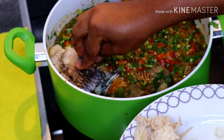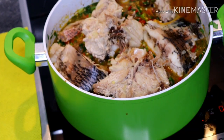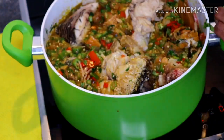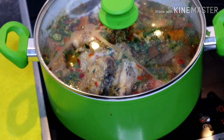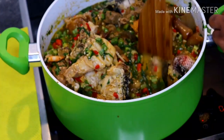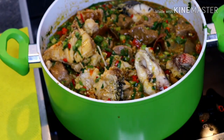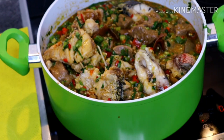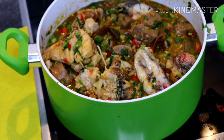Drop the fish in very very carefully. Still cooking on a low heat — just give that a stir. Cover it up and let it cook on a very low heat for a few more seconds. And guys, this is our okra soup! I hope you enjoyed this recipe. We are done! Thank you so much for watching. Give me a thumbs up if you liked it and don't forget to subscribe to my channel — I love you!